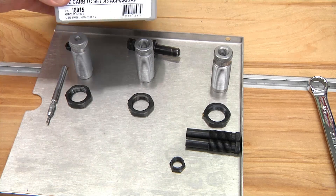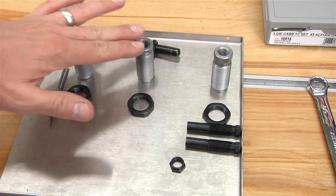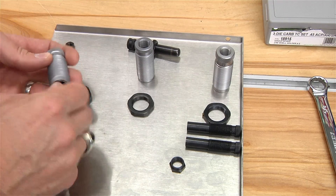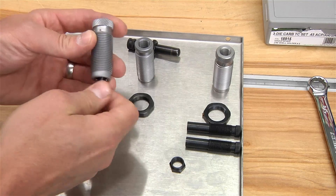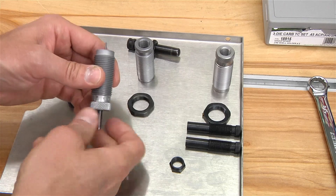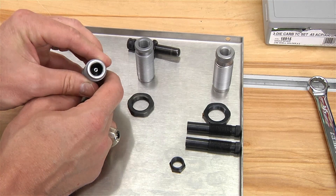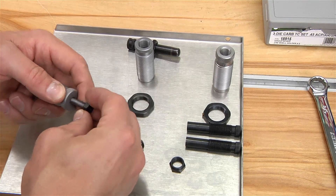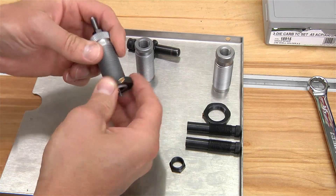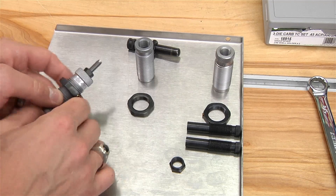This is a standard RCBS 3-die carbide set. Carbide because it has a carbide sizing ring in the sizing die. We've got an expander die and we've got the seating die. To start out, I'm going to insert the depriming stem into the sizing die. We're going to work that all the way up so that we have a good bit of the decapping stem protruding from the mouth of the die. We're going to take our lock nut and hand tighten that. When we get this in the press, I'm going to do a slight tighten with a wrench on this lock nut for the decapping stem.